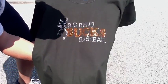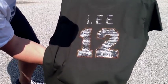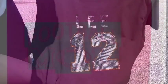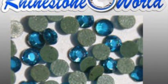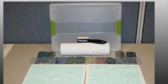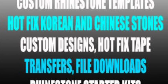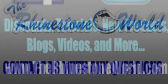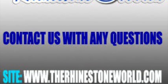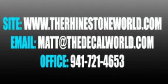And there we go — here it is in the sun so you can see what kind of bling you're going to get. There's the front design with huge bling, and then the custom back. This design has about 2,500 to 3,000 stones on it — a shirt we would sell for $61 — and you just saw exactly how to make it. Make sure to get over to the website and purchase your sticky flock template material to give your business the options you saw in this video. We have all of the hotfix Korean and Chinese stones on our site, starter kits, all of the hotfix tape, everything you need. Follow us on Facebook and Twitter — we have giveaways every month as well as new tutorials. If you have any questions, contact us at matt@thedecalworld.com or call the office at 941-721-4653. We hope you enjoyed this video and have a great day.